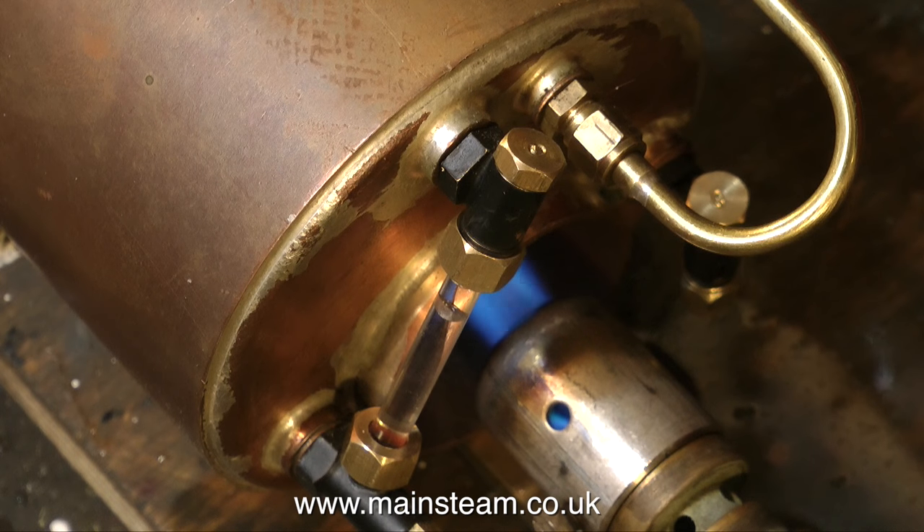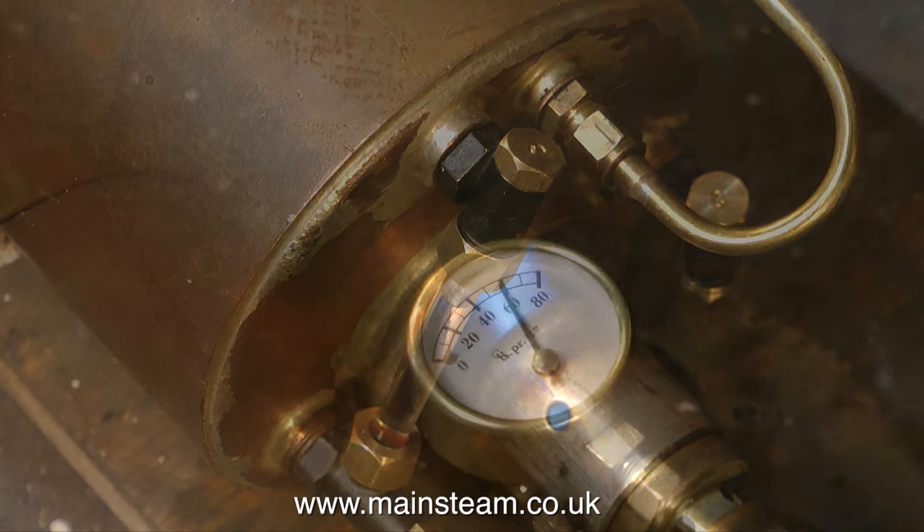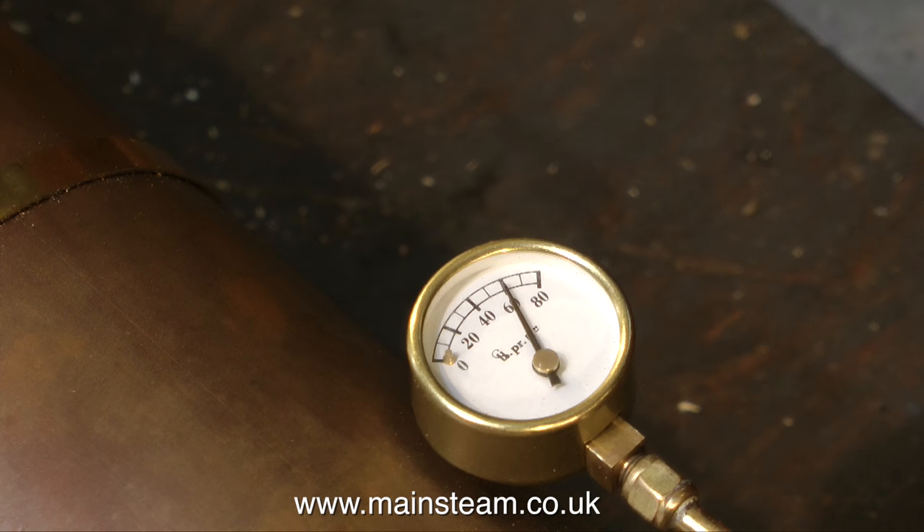I replaced the water gauge because I broke it in the last episode by putting the boiler in and out of the boat. What I did was leave the top nut purposely slack, so as the pressure climbed, it started to leak. You must never over-tighten the water gauge nuts though, because they can crack the glass. Sometimes you can get away with them being finger-tight; other times they just need nipping up. Anyway, the water gauge is now water-tight and steam-tight.